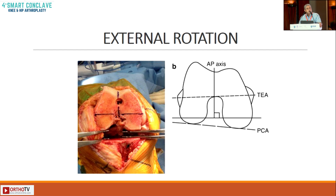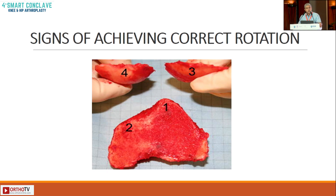The third concept is external rotation. When do you know from your four femoral cuts that you have adequate external rotation? Three degrees is what we normally put in; we can escalate it to about five degrees, but not more than five degrees.